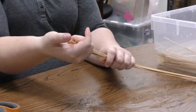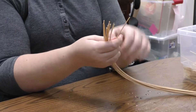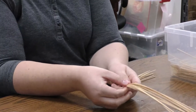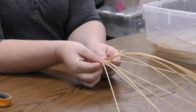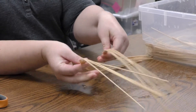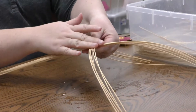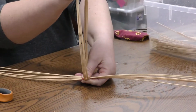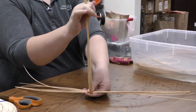So we start with these 12 pieces, and I'm going to just kind of line them up and try to get them as uniform as possible. Now I'm going to split them in half and have six pieces on top of six pieces — six over six. So we have six spokes over six spokes, and I'm going to just measure these and make sure they're roughly even. It doesn't have to be perfect.